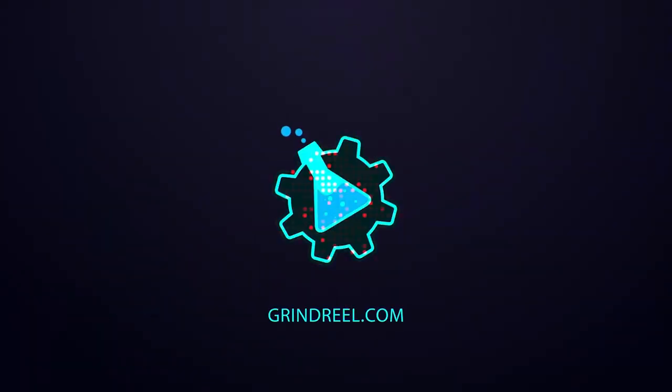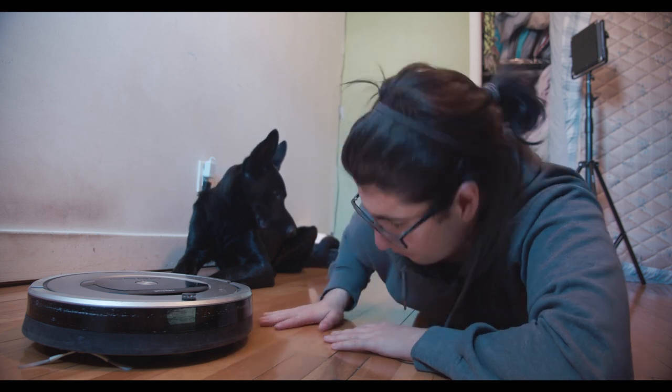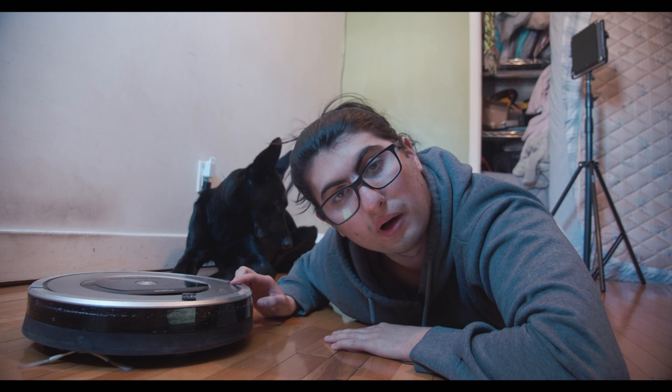Are you serious? Hi, I'm Mike, and I'm here showing you this clean, beautiful, silky floor, and that's no thanks to this Roomba right here.